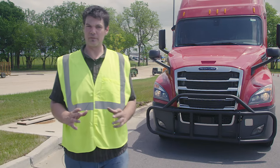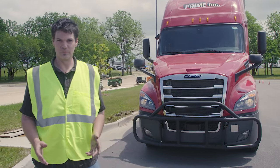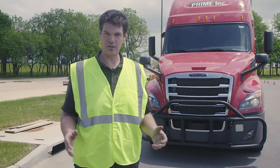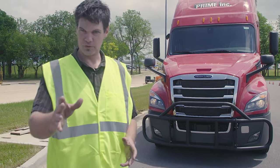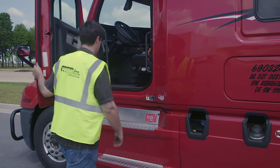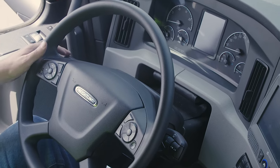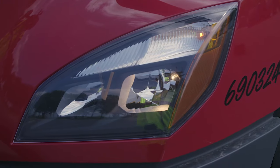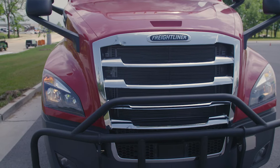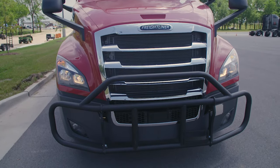Mr. Examiner, could you please help me with my 5x5? I'm going to check my five functions and five locations. My five functions: left turn signal, right turn signal, four-way flashers, high beams, and brake lights. Five locations: the front of the truck, both sides of the truck, the rear of the truck, both sides of the trailer, and the rear of the trailer. Could you please help me? I'm going to check my left turn signal, right turn signal, four-way flashers, my high beams, and my brake lights.